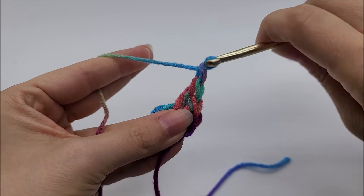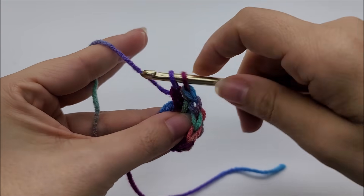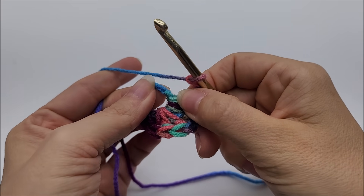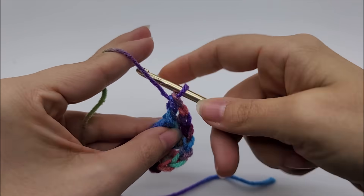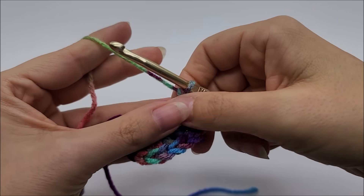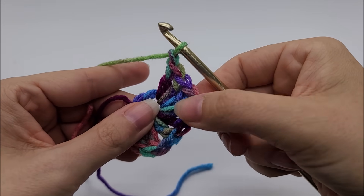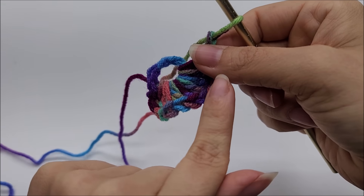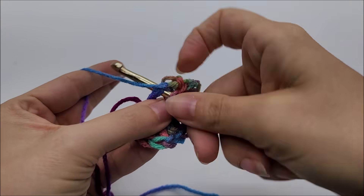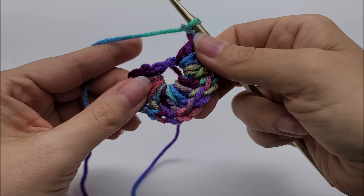Chain one, then do three more double crochets into the center of the ring. Chain one, three doubles — repeat. What we're doing for round one is working three double crochets, chain one, three double crochets, chain one — all through the center of the ring — until we have eight sets of three double crochets with a chain one between each one. Keep sliding them over; it will get crowded and wavy — that's fine, it's supposed to do that.